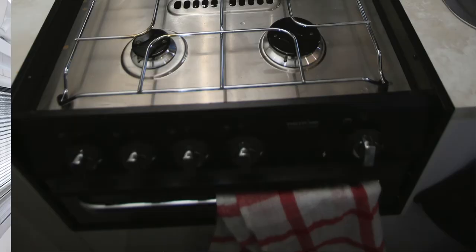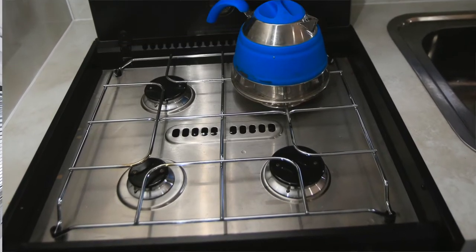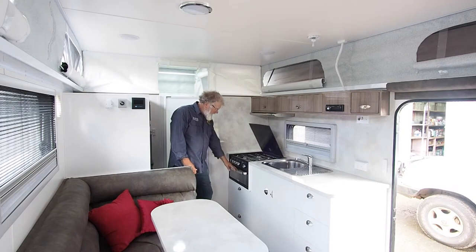Over this side we've got the cooktop here, three gas burners and an electric burner for 240 volt, which is great when you go into a caravan park.